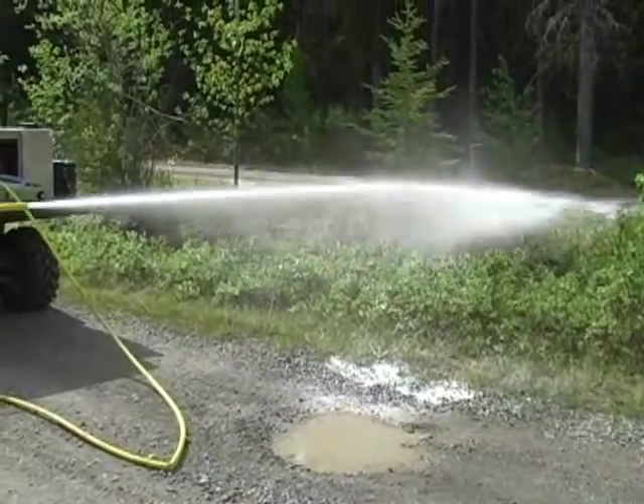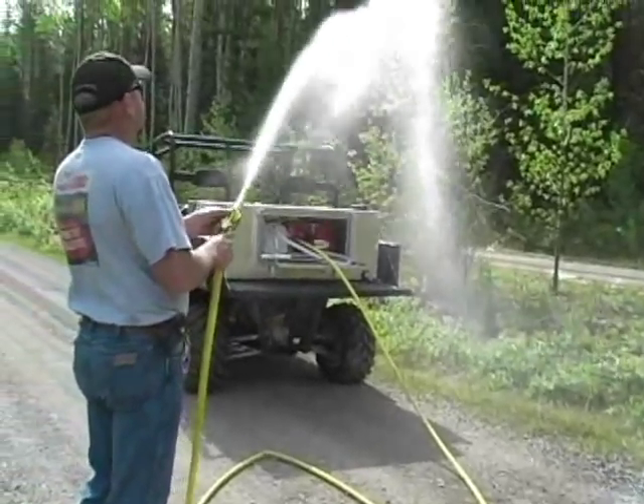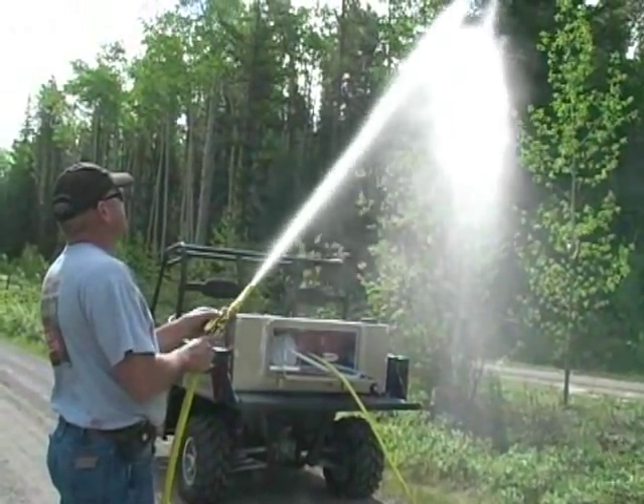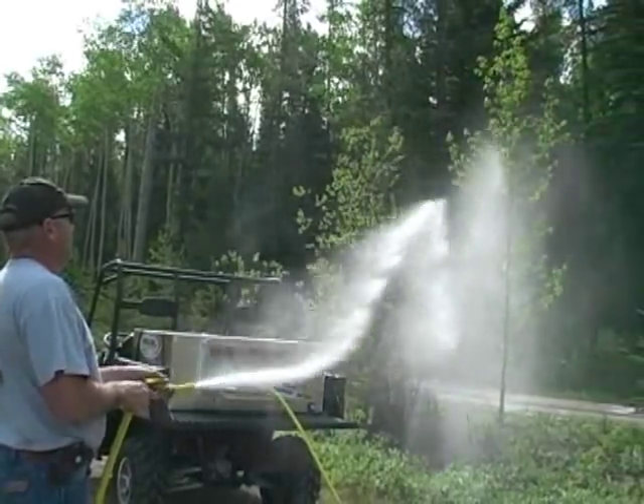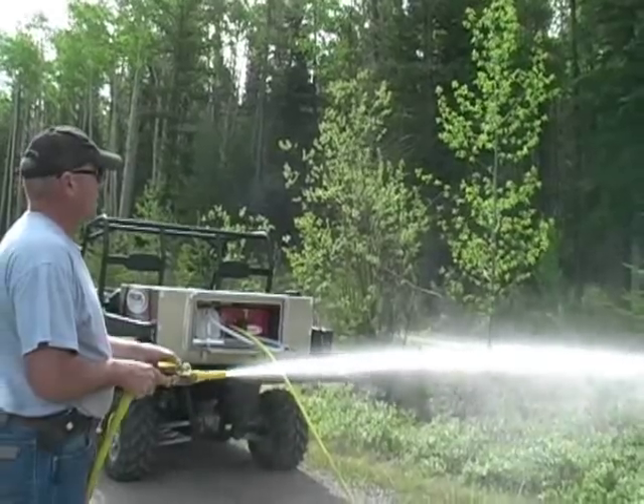The flame-out foam acts as a retardant as well as a suppressant, and with the throw from the 120 PSI patented electric pump, firefighters can use the system to pre-spray trees and structures to protect from impending fire threats.